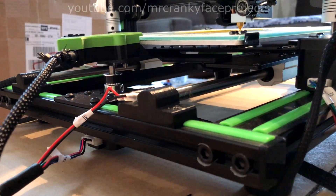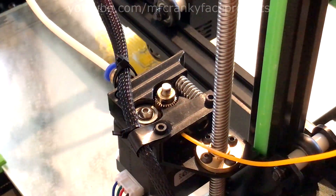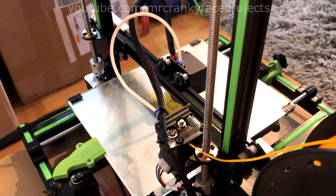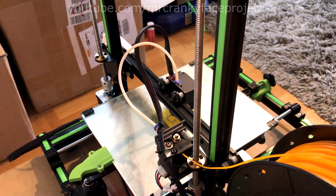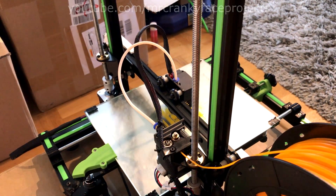All it needs is two short M3 screws. I started noticing some problems with stringing, so I reduced the Bowden tube length by a lot. This now lets me get away with around 2mm of retraction and a lot less stringing as a result. The little webbing I get now can easily be removed with a lighter.